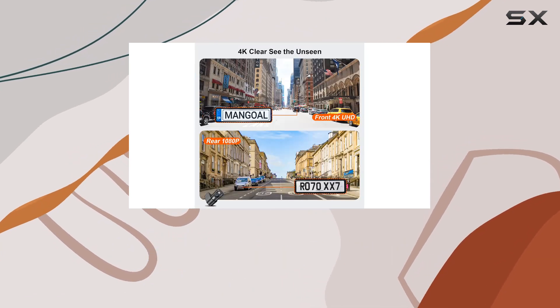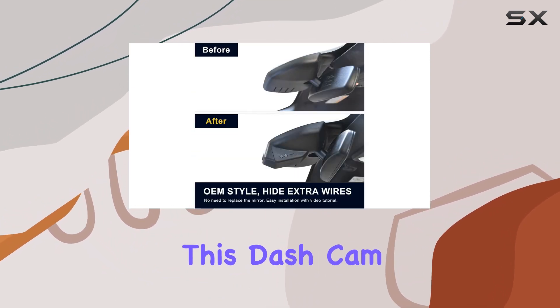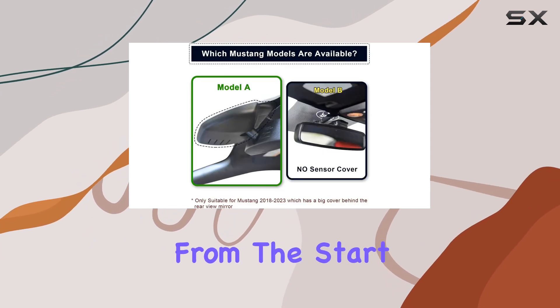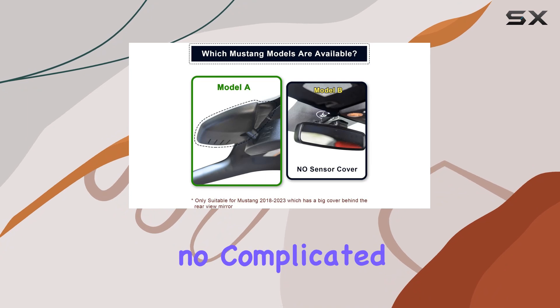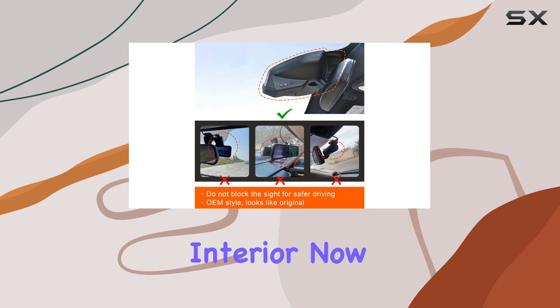And that's exactly what Mangold delivers with this product. First off, let's talk about fit. This dash cam fits perfectly behind the rearview mirror, just like it's meant to be there from the start. No messy wiring, no complicated installation, just a clean look that blends seamlessly with your Mustang's interior.